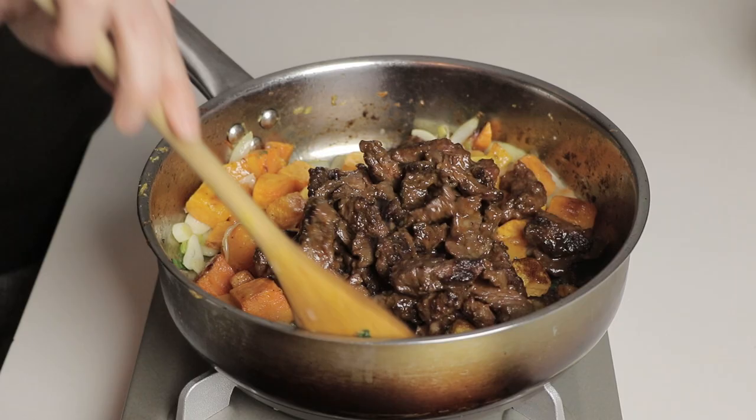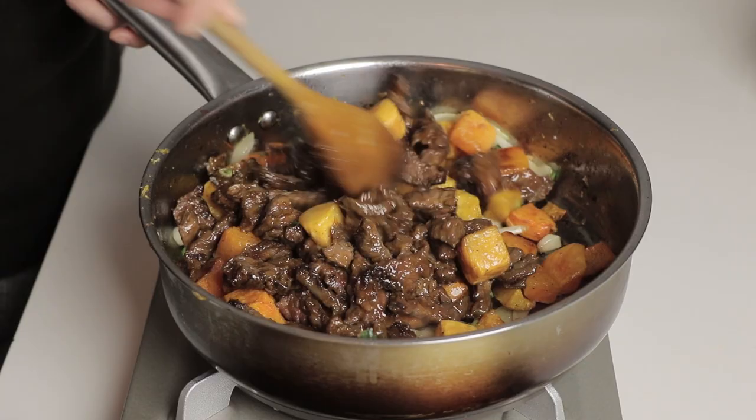Hi everyone, thanks for tuning in. Today I'm gonna show you how to make a Sichuan beef stir fry with butternut squash. My name is Chiyu Smith from iheartumami.com. I share Asian-inspired paleo, Whole30, and keto recipes. So if you love low-carb, healthy, delicious food, keep on watching.